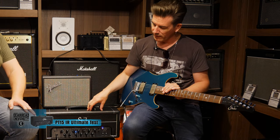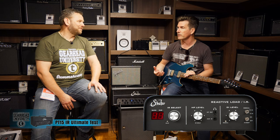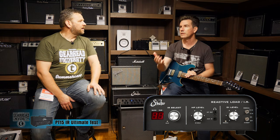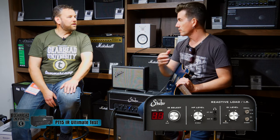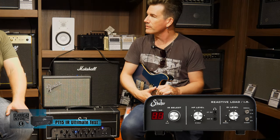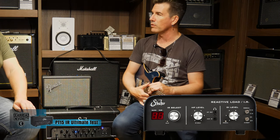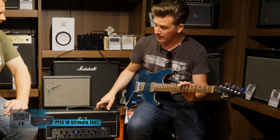What we've found over the years is there's this trend towards quieter stages, and technology has gotten better and better. In the meantime, SIR brought out their reactive load, which is a really incredible load box - allows you to load any amp down to line level, take a line level signal out into a PA, for reamping, for recording, adding impulse responses for speaker simulation. It's like a simpler version of an Aux - essentially a stripped-down but with the best load in the business.